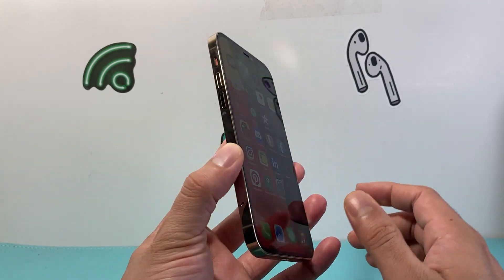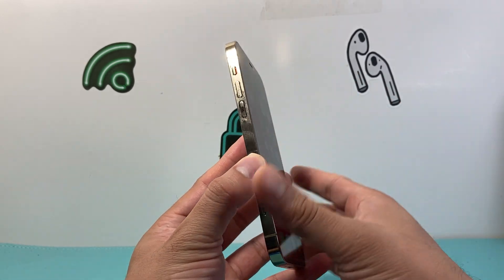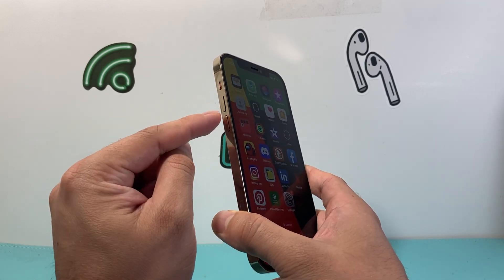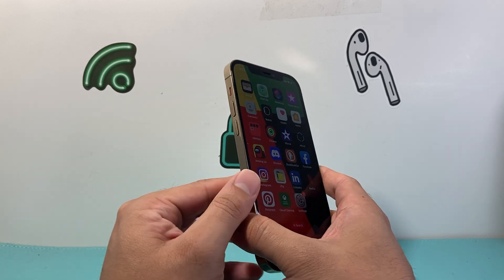First thing is we need to locate the volume up and volume down buttons, which are going to be on your left hand side here. We're going to quickly press and release the volume up, and then quickly press and release the volume down.